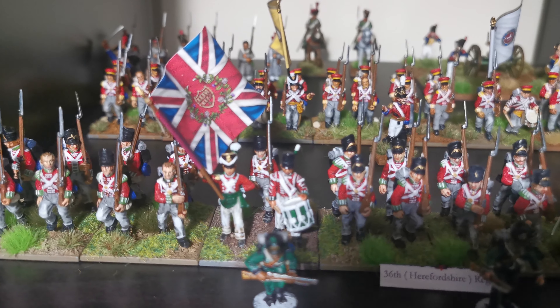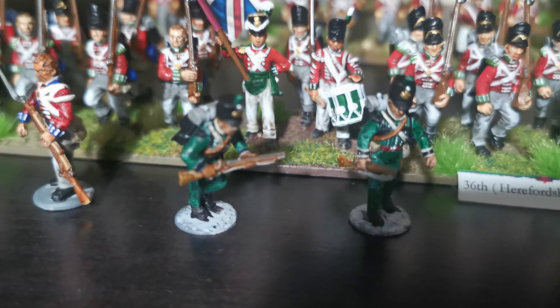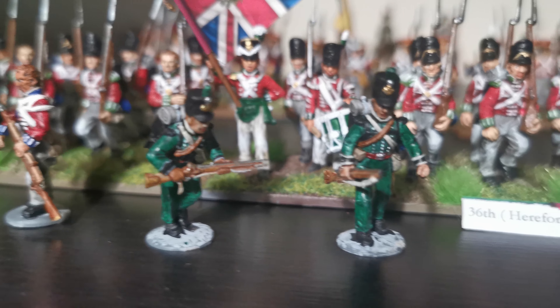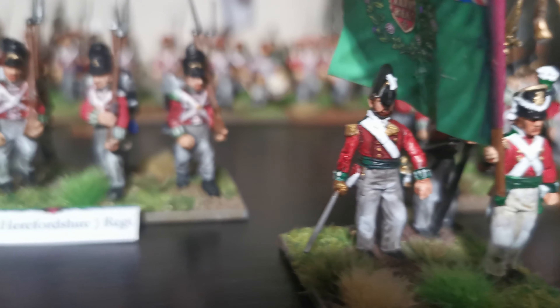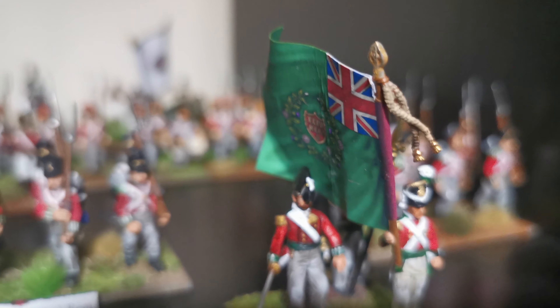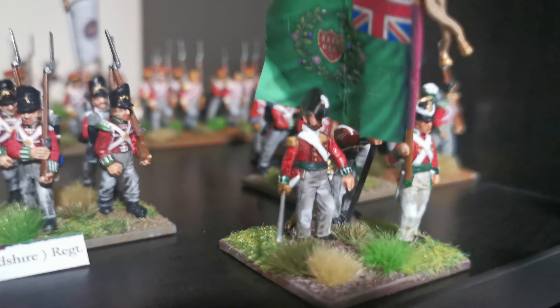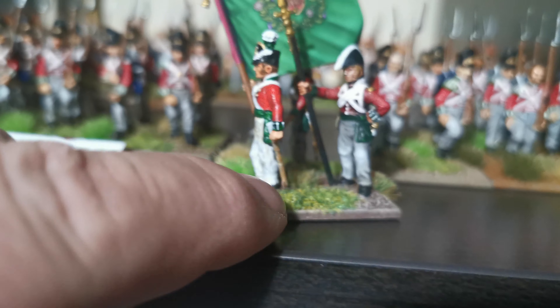The 36th Foot has got the officers, musicians, and flag bearers. Here's the flag for the 36th Foot Regiment — Herefordshire 36th. I'm pretty pleased with how that's turned out.